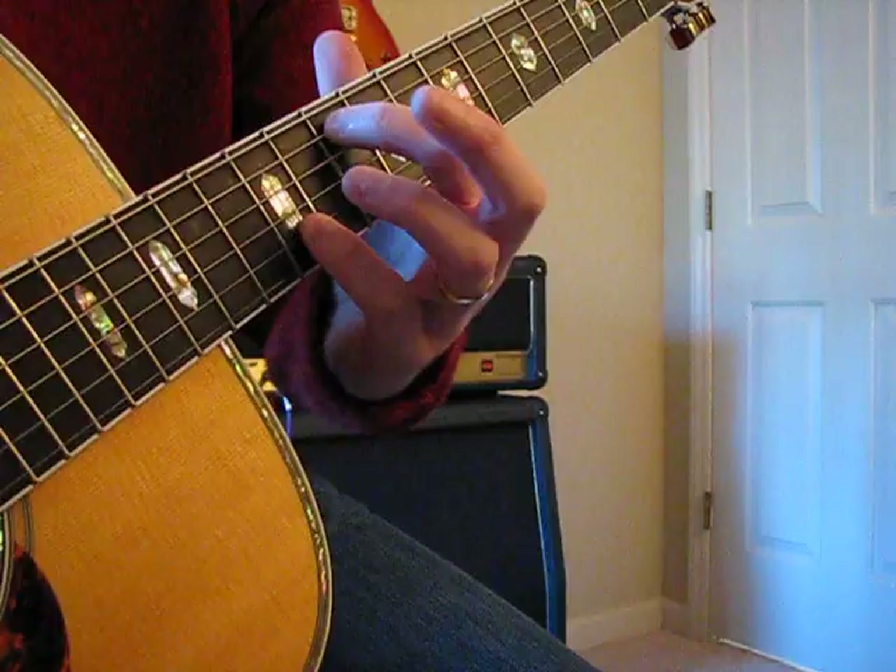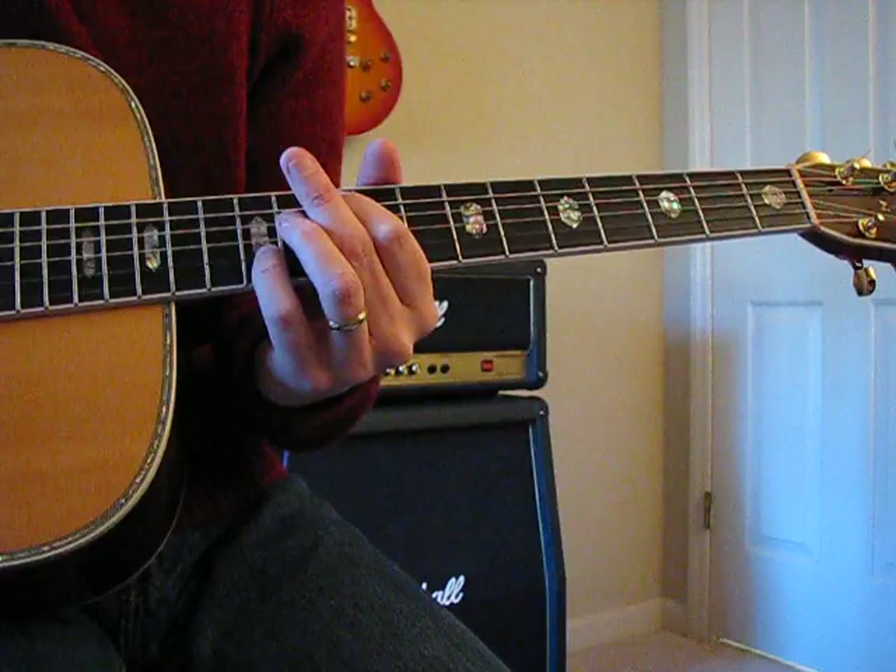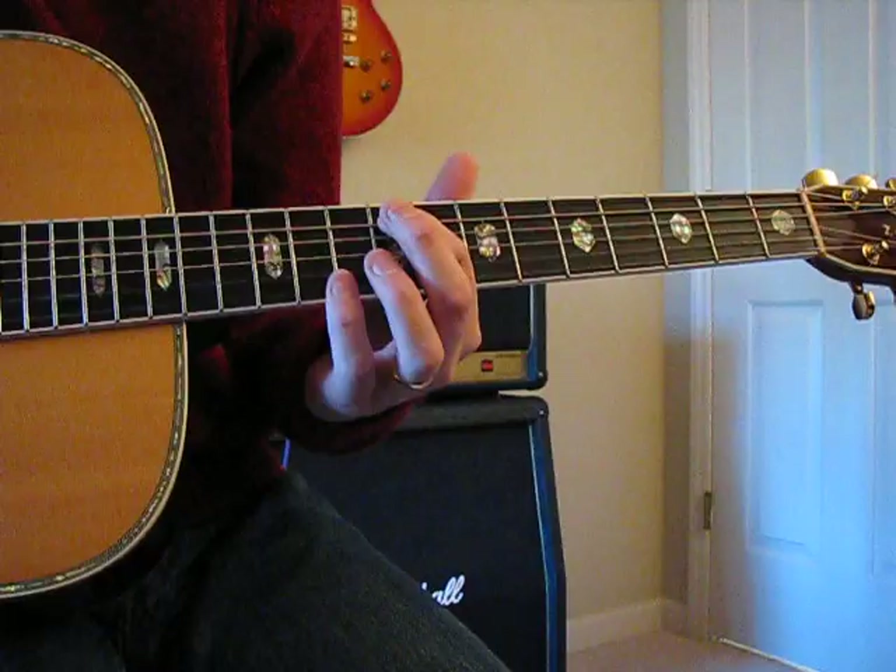The second chord is almost identical except the pointer finger only goes down one fret, so that's on the A string — 12th, 11th, 9th fret.